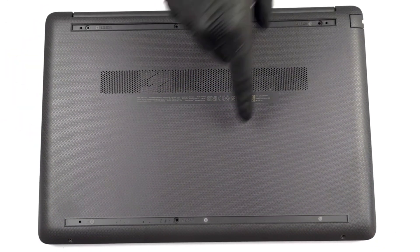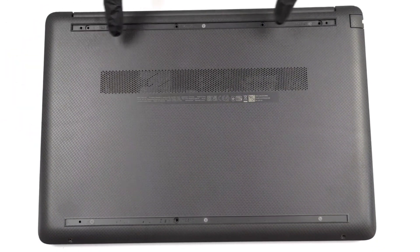Today, we will show you how to open the HP 255 G9 and what's inside of it.